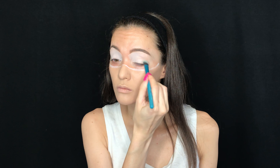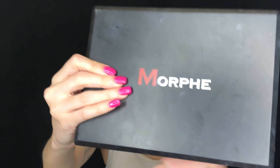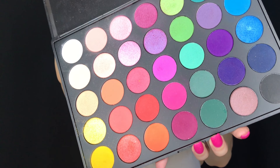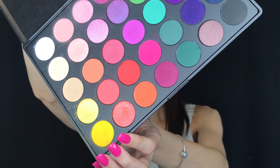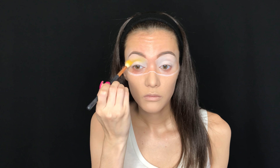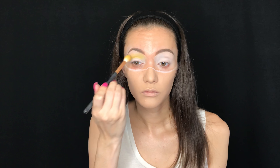Next I'm taking the Morphe 35B palette and I'm taking the yellow shade all the way at the bottom corner. Using a Morphe brush, I'm going to add that in as my transition shade on both sides of the eye.